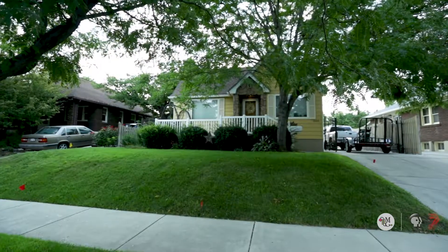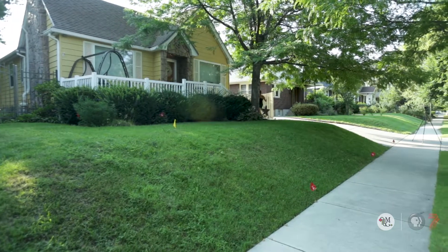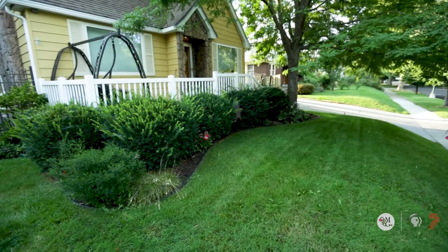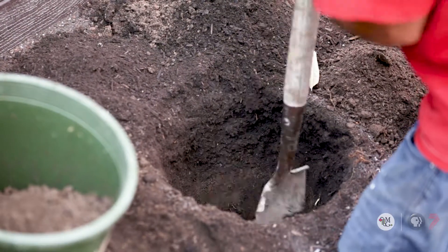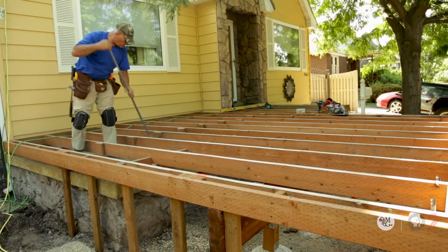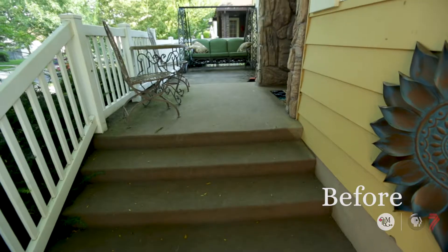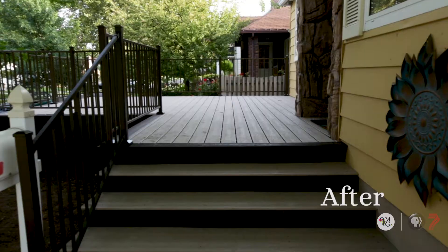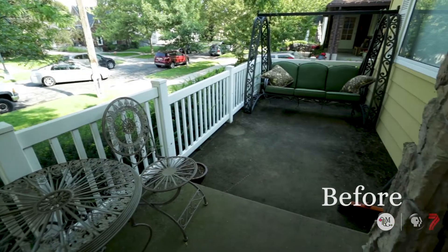We're about to do a complete remake of this yard here in Sugar House. It is what we call the Localscapes type of design. We'll be removing all of the grass, creating an outdoor living space, and planting water-wise plants with proper drip irrigation. Once demolition has started and we've taken out the shrubs and the grass, we're going to have her deck expanded so she has a larger living space with a fire pit and her patio enlarged.